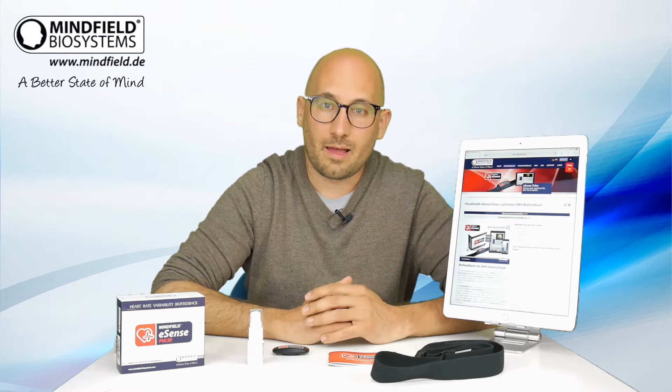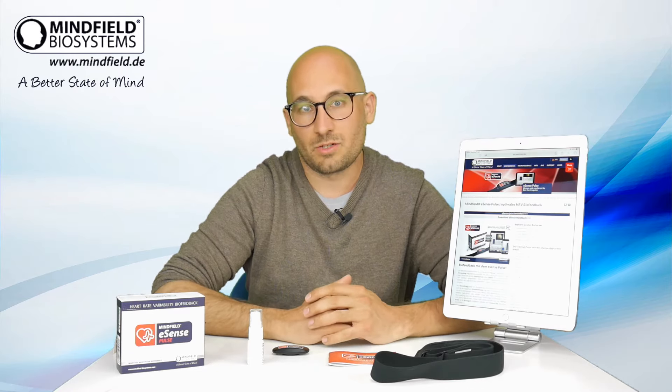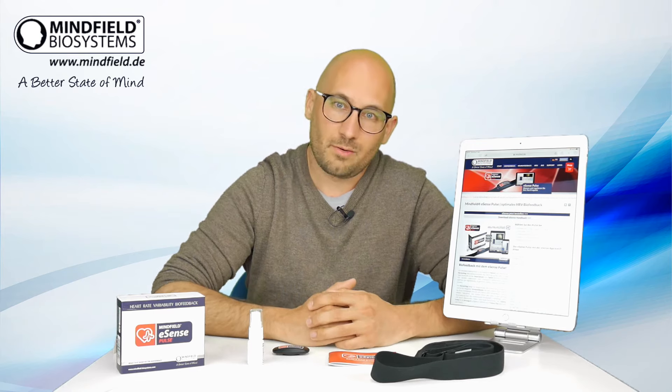An archive for listing all your measurements, unlimited measurements, unlimited uses, exporting data as Excel spreadsheet or PDF report. Have a look at the other video explaining the eSense app more in detail.